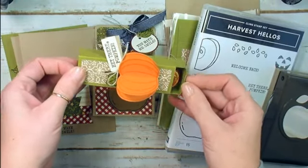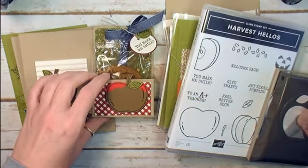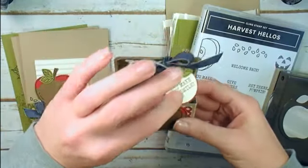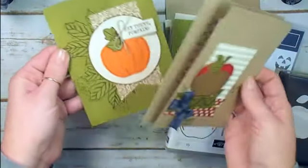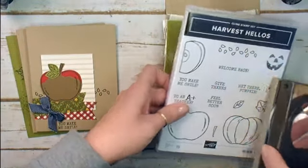The pumpkin spice box can be used for any of the Starbucks cups, or probably Reese's too — I'll check the dimensions. And there's this awesome caramel apple pie tote. In addition to that, there are three coordinating cards.